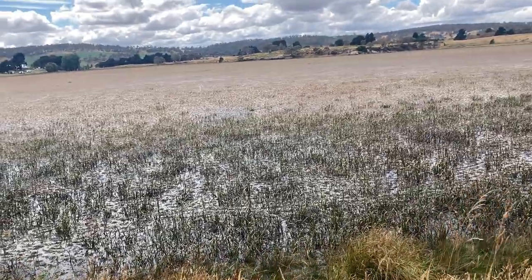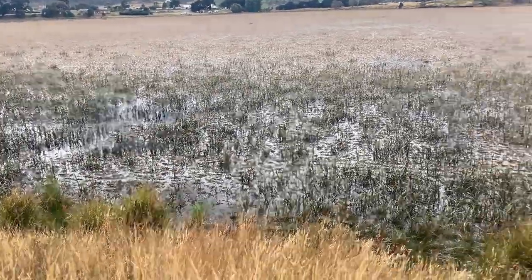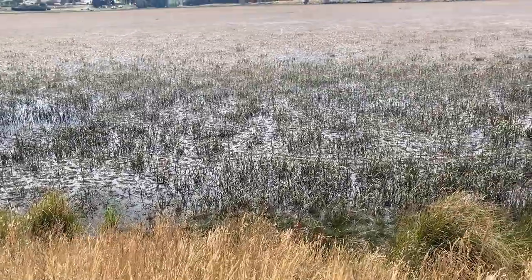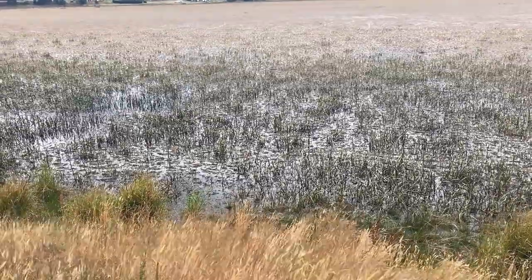This might be a bit familiar to some of you. This is Lake Dalverton in Oatlands, where I came back in my third video. I'm back here today because I'm curious to see what it's like after about a month with not as much rain as we'd had before. I'm going to have a look to see how much has changed.